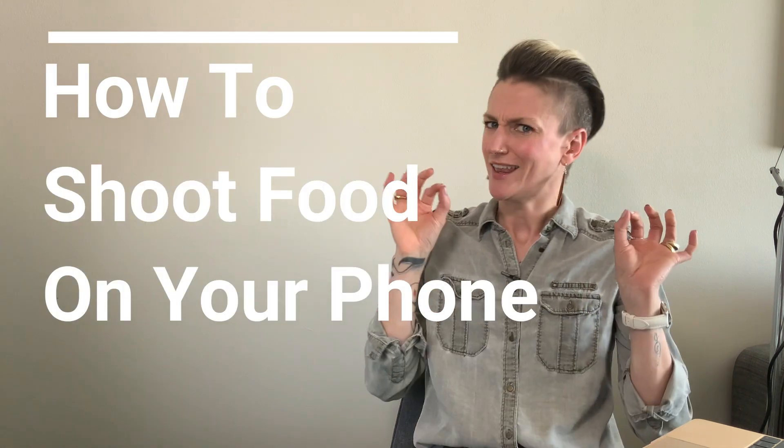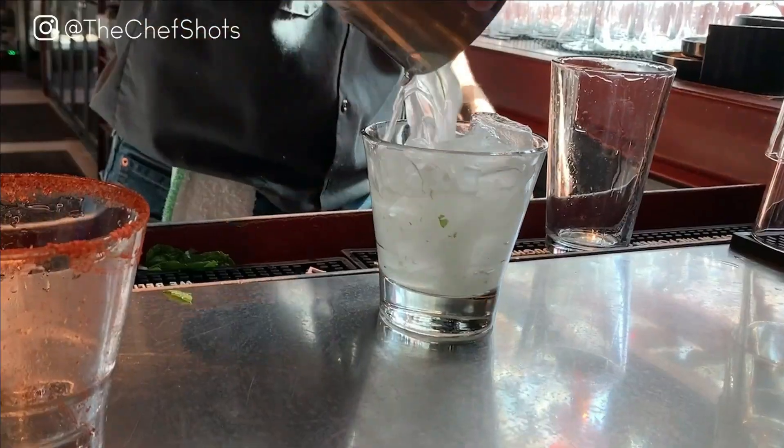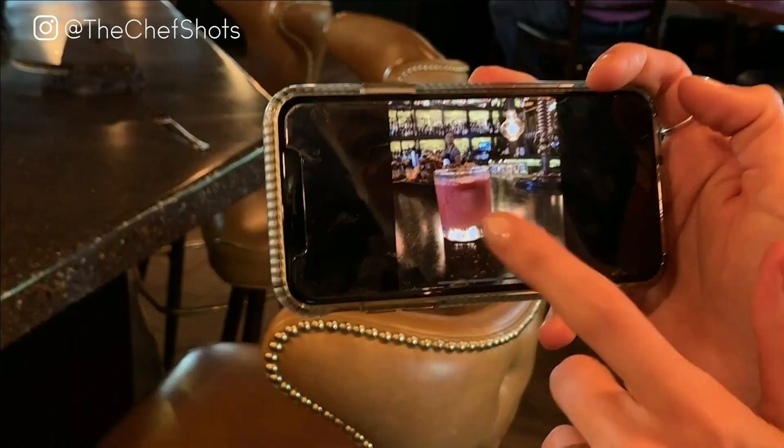Wishing you how to shoot food on your phone like a pro? Then stick around because this video has been made just for you. Welcome to The Chef Shots, the pro photographer's secrets to creating drool-worthy photos using only your cell phone.